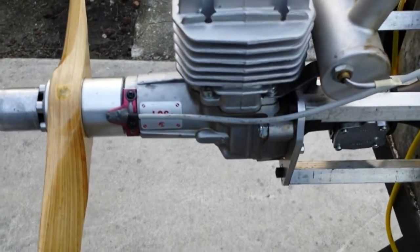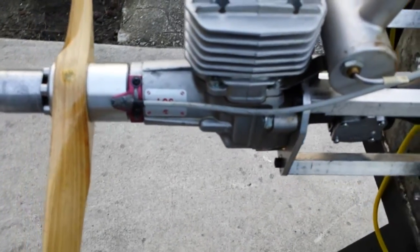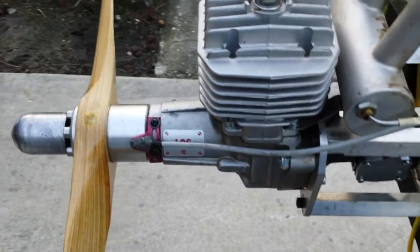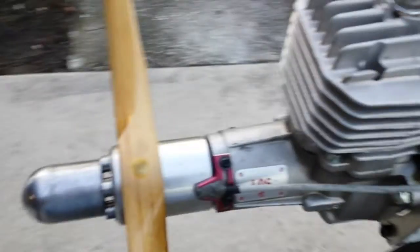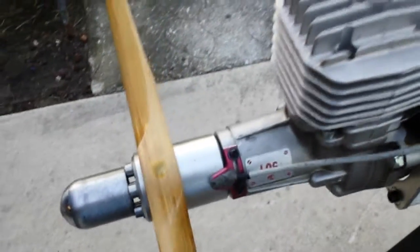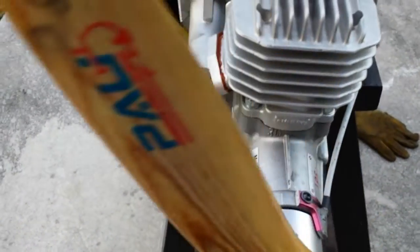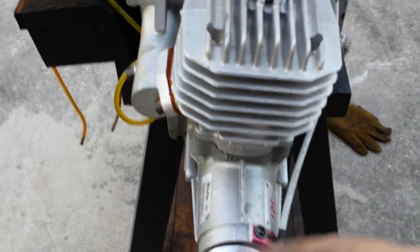Hello everyone, this is Adrian from CH. Today we have a 3W engine — it's a 50i. What I've done for this one is make it work with the CDI that will take care of both magnets on the prop drive. We have the red magnet and the green magnet.